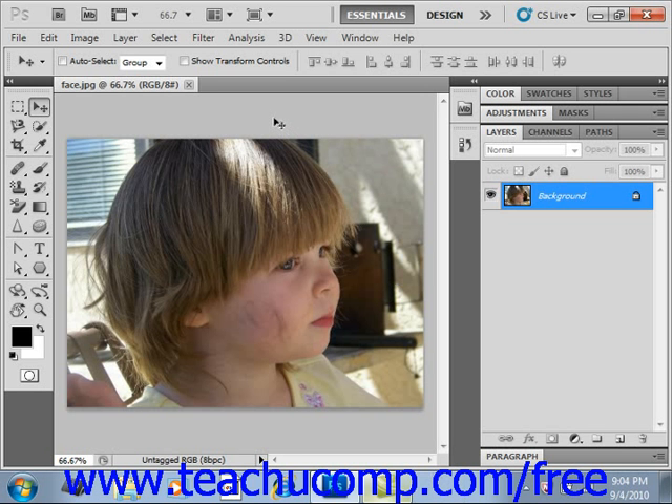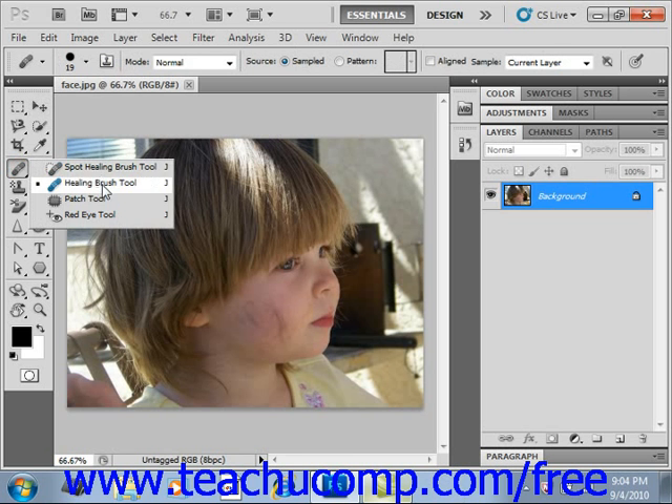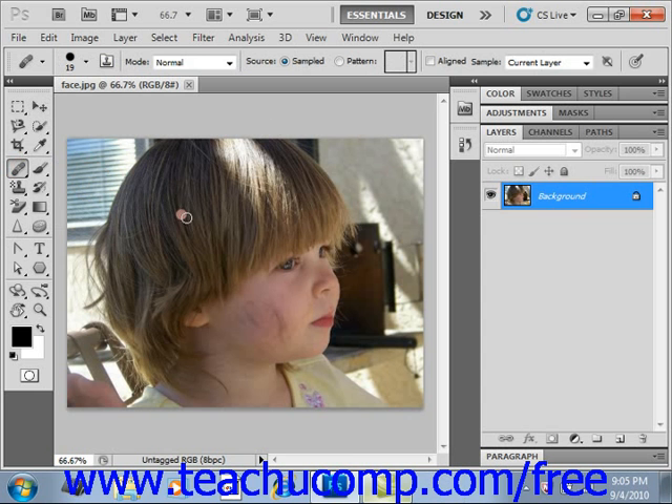To use this tool, select the Healing Brush tool from the toolbox and set your desired options up in the options bar. We'll see over here it shares a spot with some other tools that we'll be looking at, but we'll give it a click. Then we'll go into our image and leave our brush where it is, but we'll Alt-click to set a source. Then to use this, you just click and drag into your image.